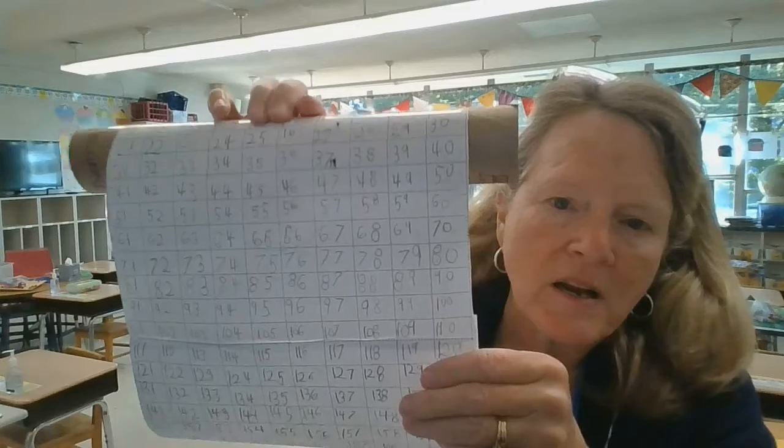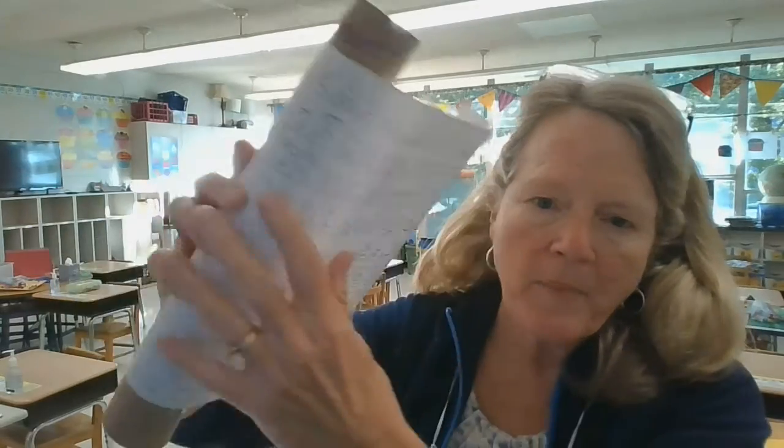I encourage you to check it before you let them cut it out and attach it. It just gets attached, then we scroll it up, put a rubber band around it, and they continue. One idea for parents: I love to reward the kids when they hit 1,000, then reward them again when they hit 2,000 and when they hit 3,000.